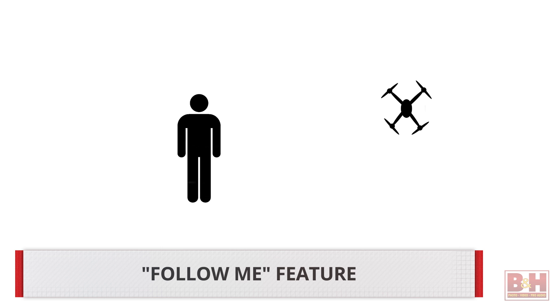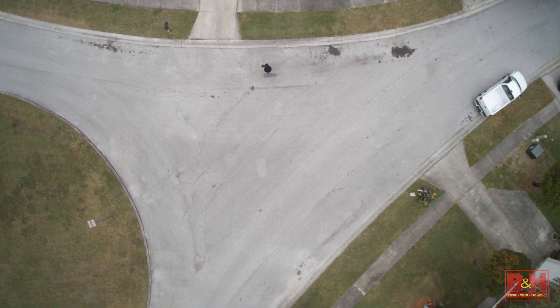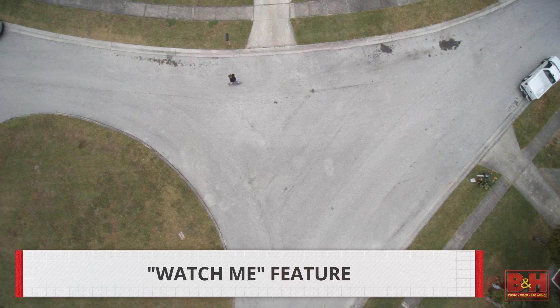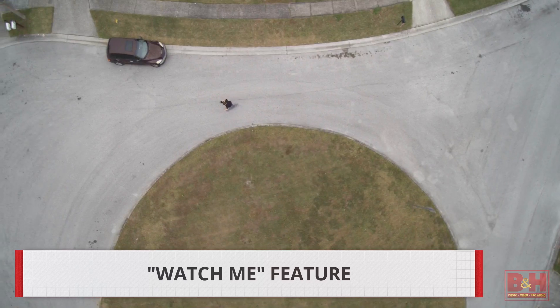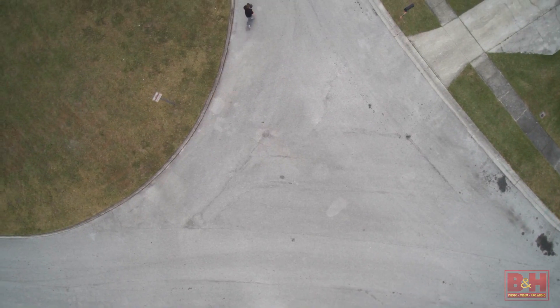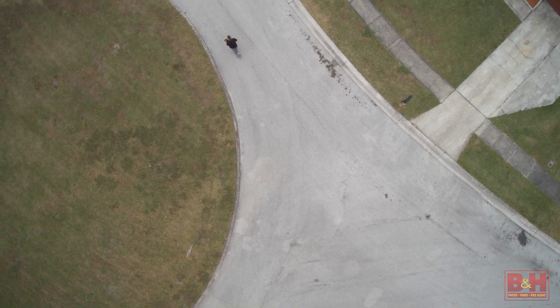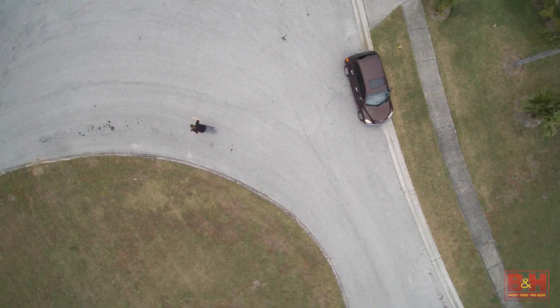In Follow Me mode, the aircraft basically follows behind the controller wherever it goes. The other is Watch Me. In this mode, the drone keeps the pilot holding the controller in focus and in frame, no matter which way you fly it — though that really means somewhere in the frame; you're often not centered. This mode works best when you're flying slowly. It's the ultimate drone selfie, if you will.